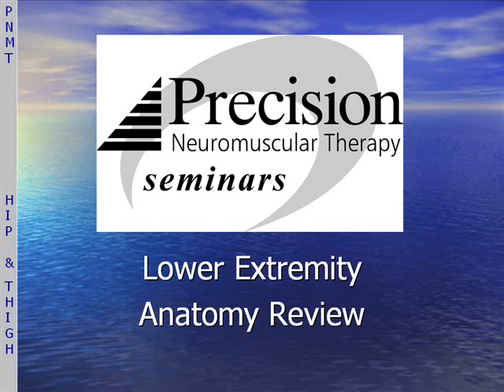Hello and welcome to Precision Neuromuscular Therapy for the Lower Extremity. Here is a brief review of some of the anatomy that we'll cover during the training.